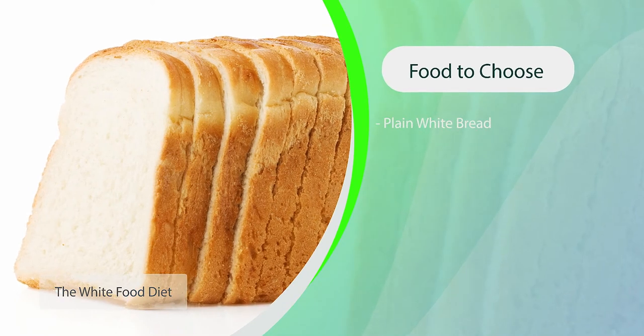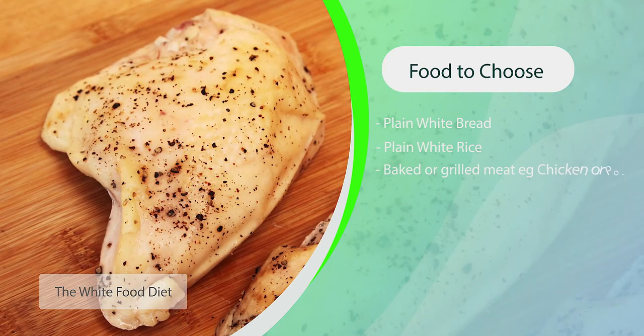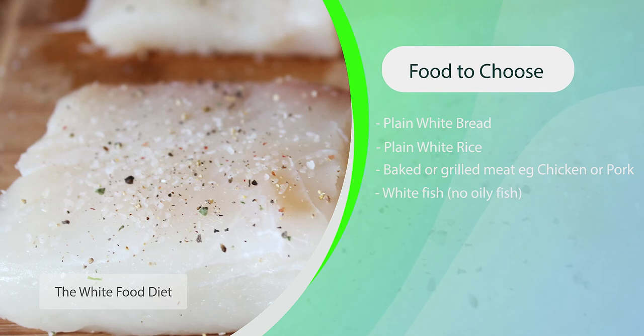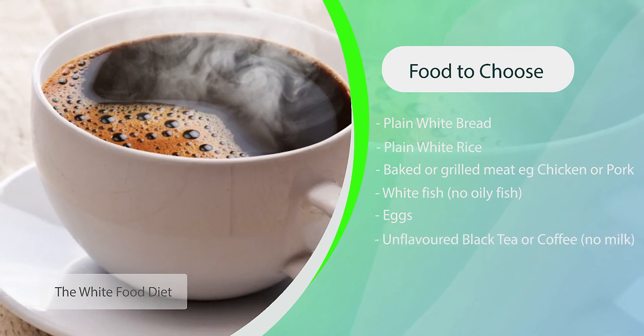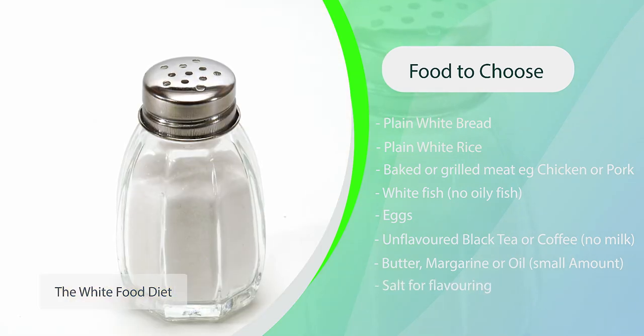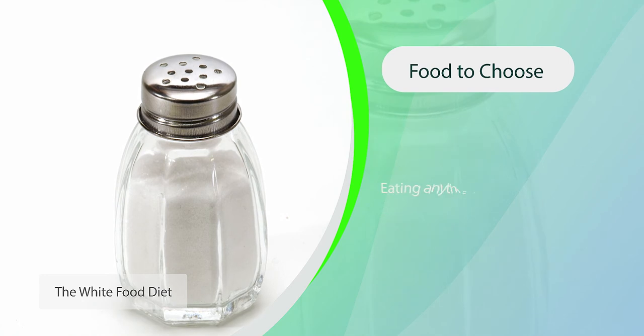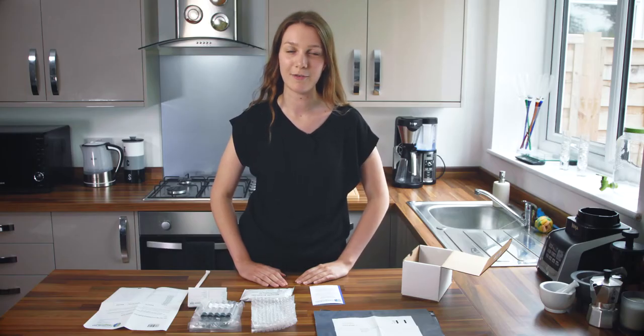The diet includes plain white bread, plain white rice, baked or grilled meat such as chicken or pork, or white fish — no oily fish, eggs, non-flavoured black coffee or black tea with no milk, a small amount of butter, margarine or oil, and salt to flavour food. Eating anything else in the 24 hours before your test may give false results. For 12 hours before your test you should not eat or drink anything but water. For one hour before your test you should also not smoke, chew gum or exercise. You should also aim to be awake for at least one hour before beginning your test.